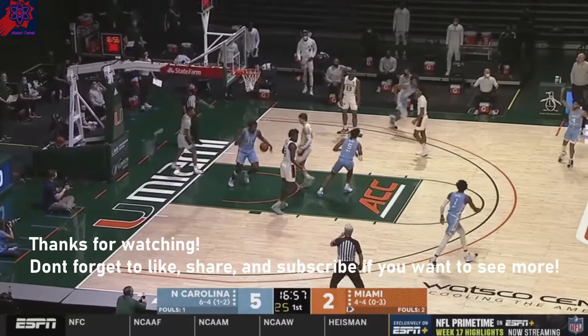He's a terrific freshman. And Sharp around the basket is so, so tough. Stock going up and up with Dayron.